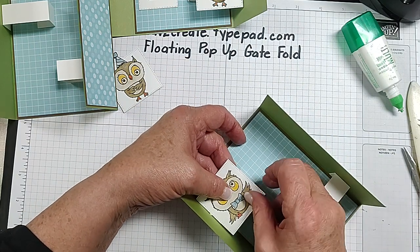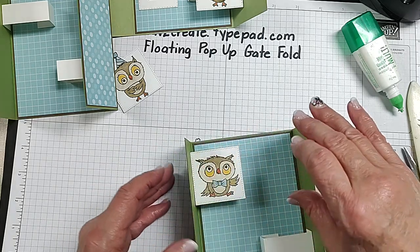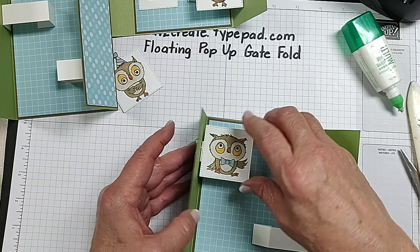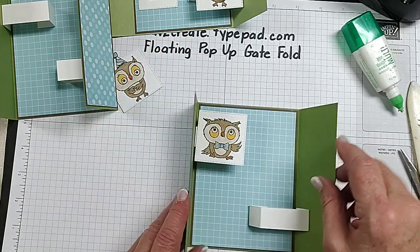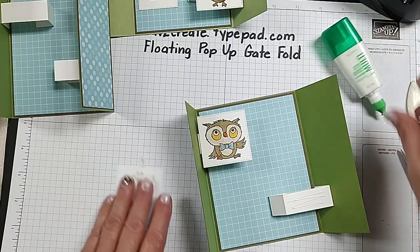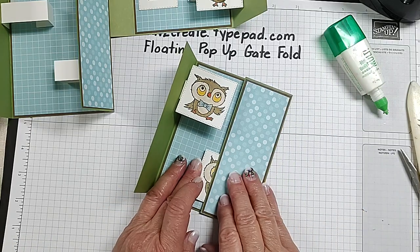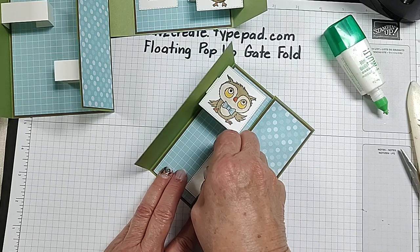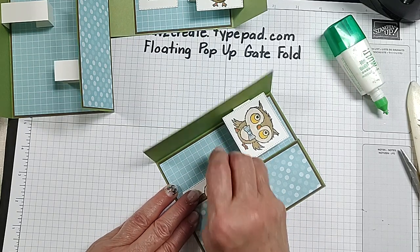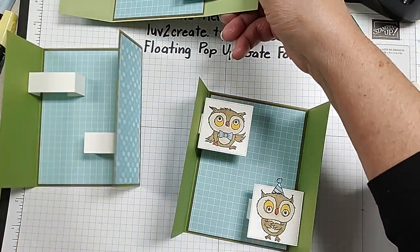I'm ready to put those on there. I'll put some glue here and this owl is going to go right in there. I'm going to close those to make sure they are straight. This paper makes it easy because it's got the lines on it. So there they are — let me find my other little pieces.